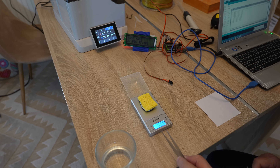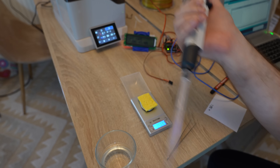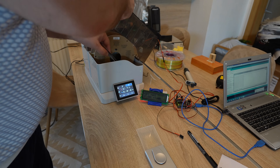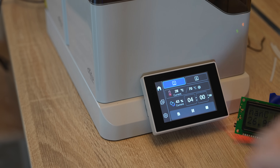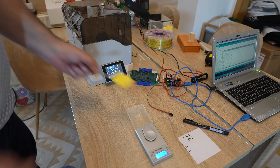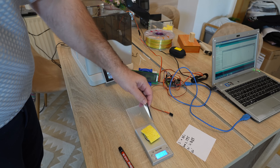The empty sponge weighs 0.562g. Adding exactly 2ml of water — measuring by weight for accuracy — brings it to 2.595g. The sponge is placed approximately in the center of the spool. After approximately 15 minutes it reached 70°C according to the unit's own sensor, and 68°C according to mine — quite close. At the 30-minute mark: 0.885g. At the one-hour mark: 0.531g — lighter than the original dry weight.